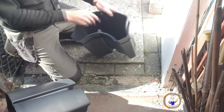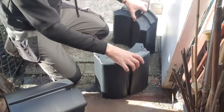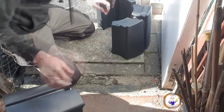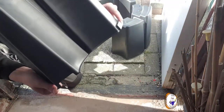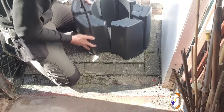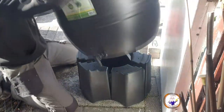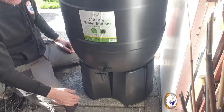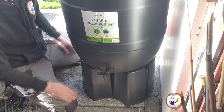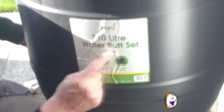The stand looks like it comes in three sections. There are little latches - a male one and a female one - so they just clip together. Then your butt sits on top. It has to be mounted on a level surface; don't put it on some dodgy mud that's going to cause it to fall over.